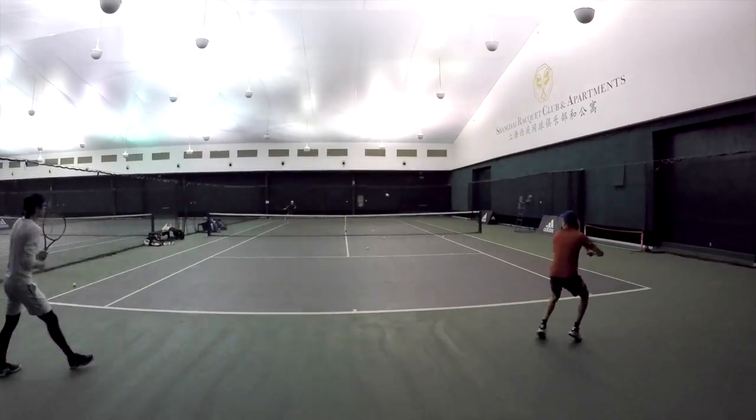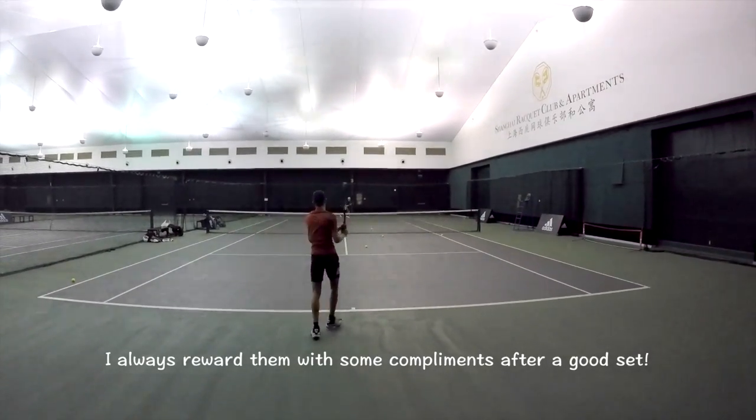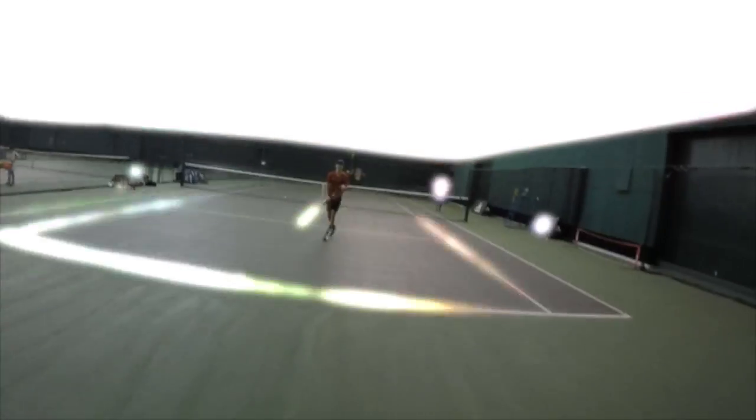Nice control. Keep going. Bravo. We got that one. Good job boys. Ready? Okay.